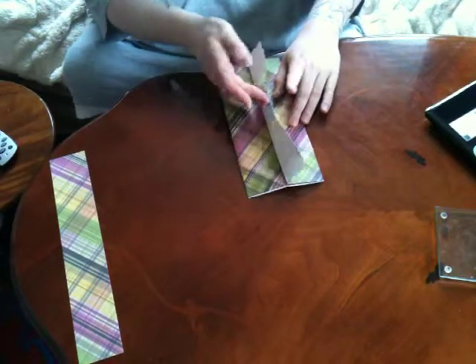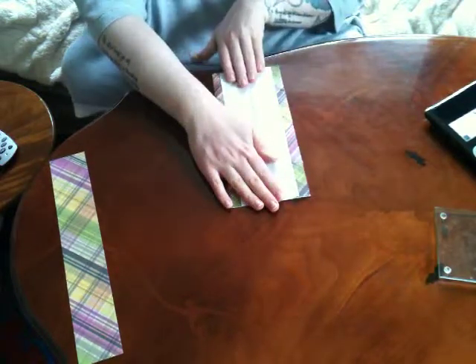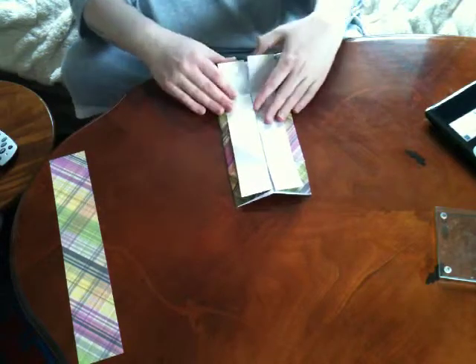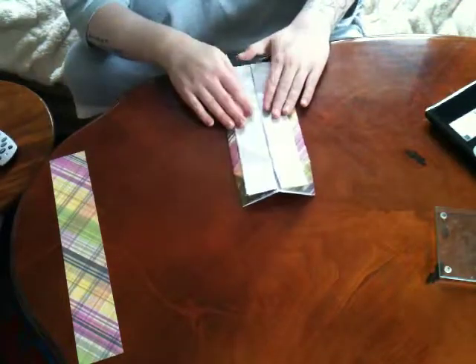Then fold these out, making sure that they meet in the middle. This is going to vary on the size of your card, how much you have left each side or whether you have anything left at all. Now at this stage if you want you can take your card out if you feel it's in the way.